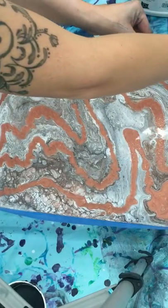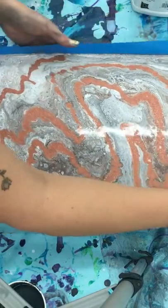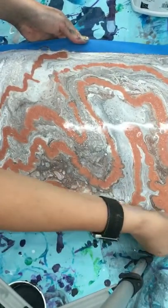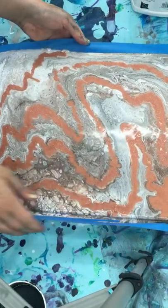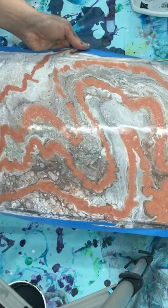Okay, ready? Yes. It's not falling apart — it worked. Well, it kind of is, but not really. That's right. It's beautiful. Witchcraft! Oh my goodness. Witchcraft right here. Dump witchcraft.